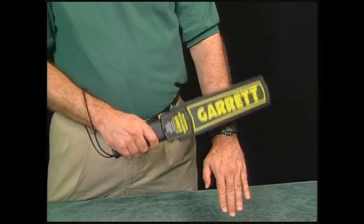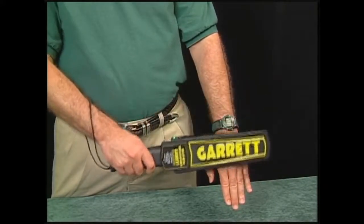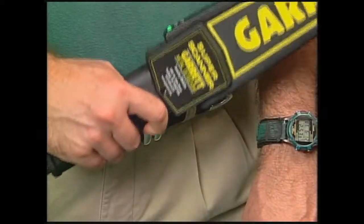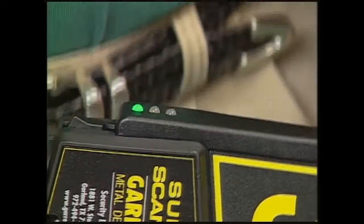Whenever any metallic object comes near this area, this sound will be heard. Not only does the Super Scanner alert the operator of the presence of metal with an audible alarm, the red LED also illuminates as an additional target alarm for the operator.